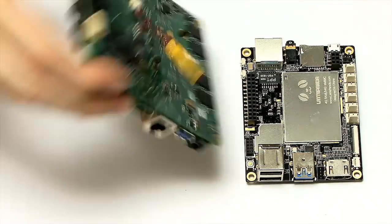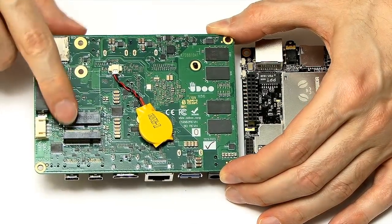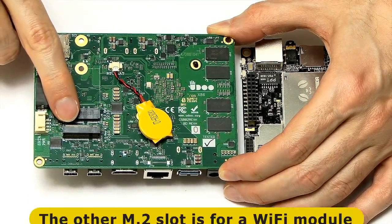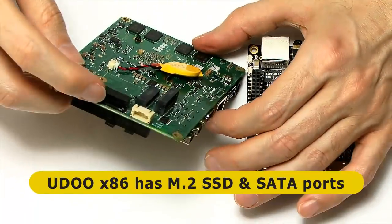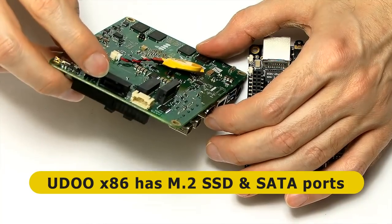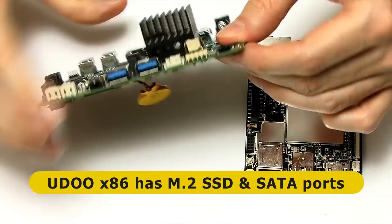The UDOO has a backplate with a couple of M.2 slots — one of these can take an M.2 SSD, giving you options for more storage. On the UDOO, which you haven't got on the Latte Panda, there's also a SATA port, so you can connect a variety of extra drives.